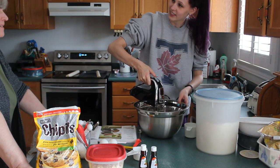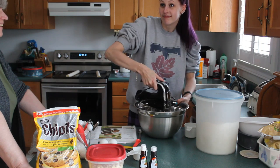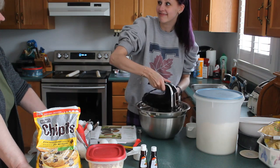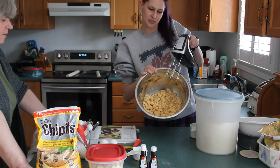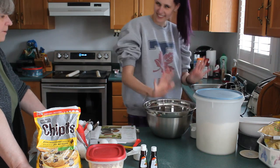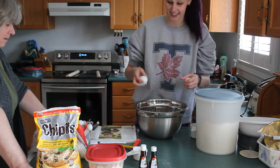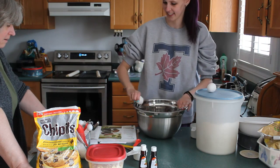How much butter was it? I said a cup. You weren't here because you were peeing. That's good — it just looks a little chunky. Let me add the eggs. Smooth it out a bit. Next, add your two eggs, one at a time, because we're not that skilled to do two at a time.